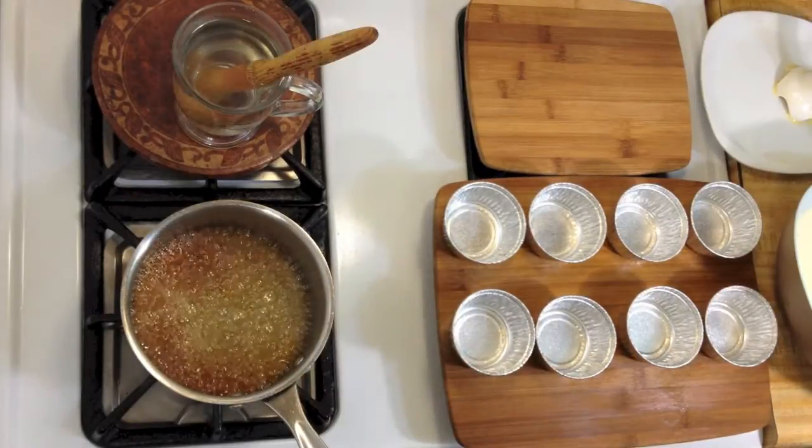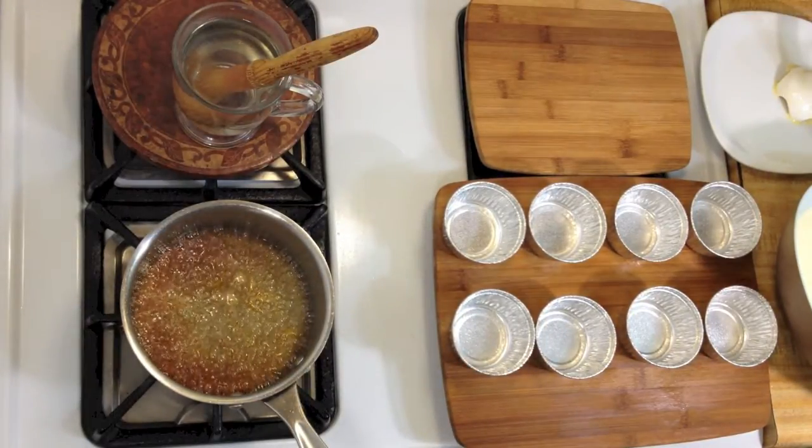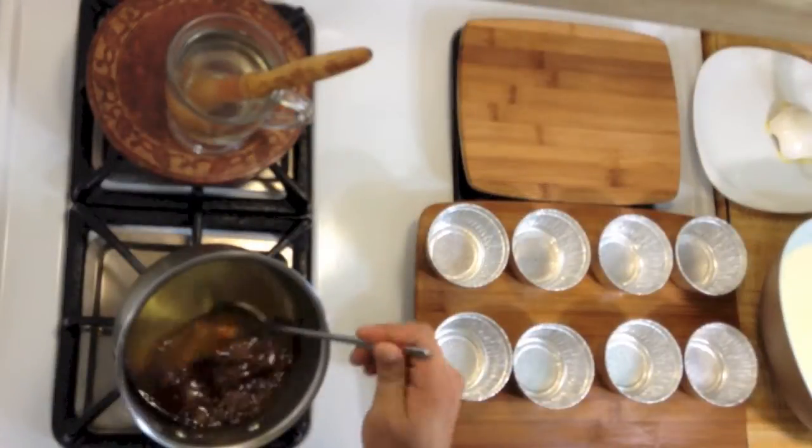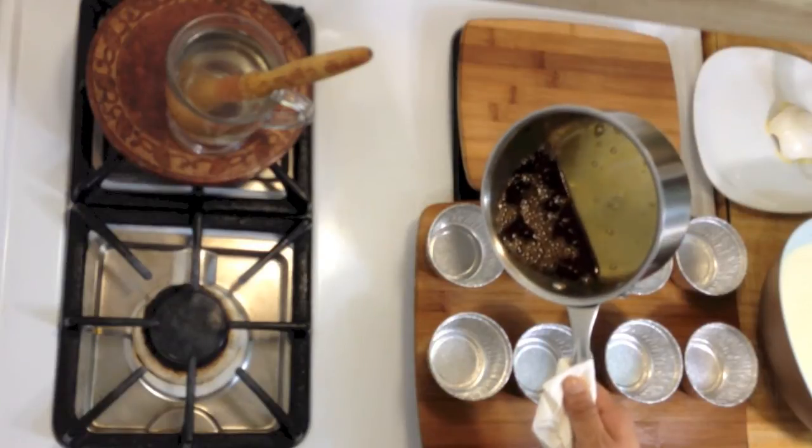All right, as soon as it turns light brown, turn off the heat — it will continue to cook. You don't want to burn it. Slowly mix it, then pour this into the aluminum cups and let it cool.